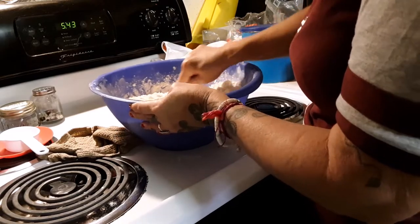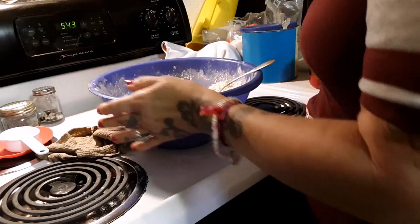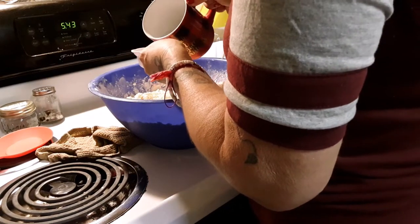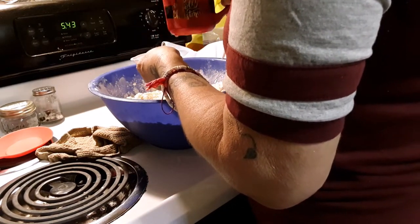If for whatever reason you feel the dough is not coming together properly, then by all means add a little more.